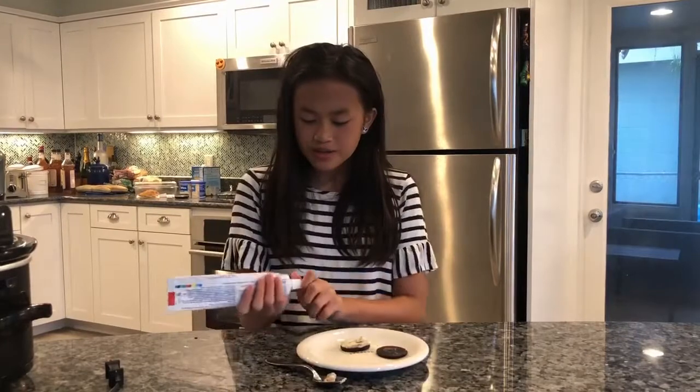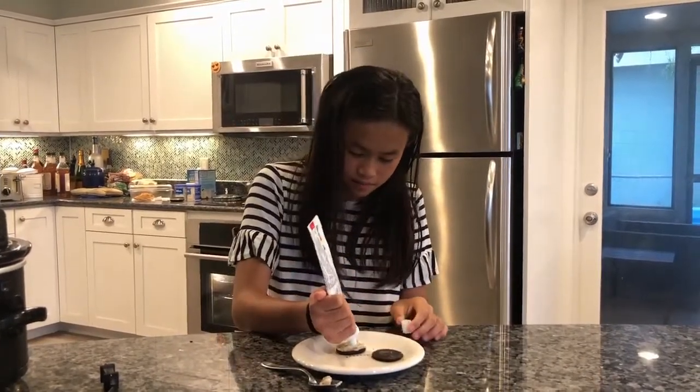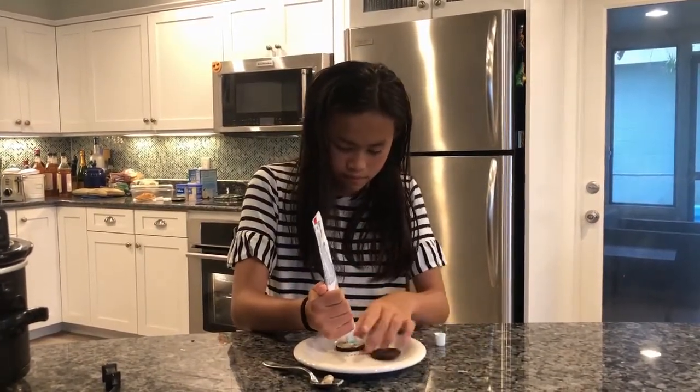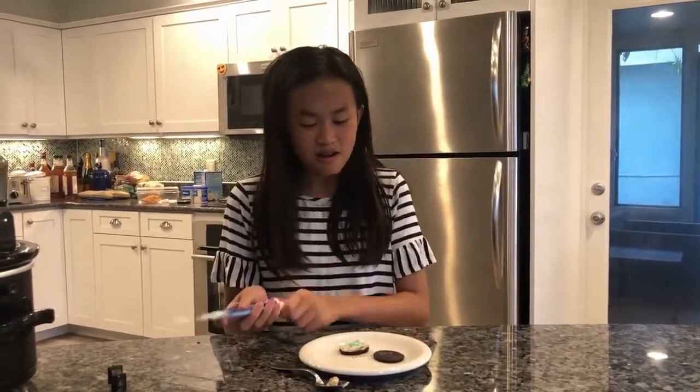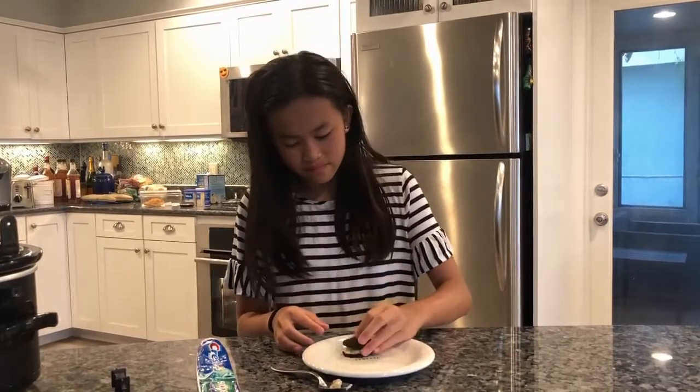Then you would put the toothpaste inside of it, and then you would put the top back on. Then you would give it to anyone — I have my dad.